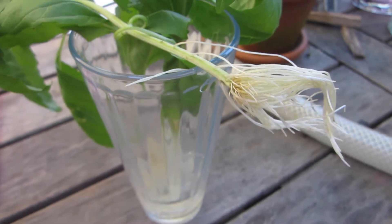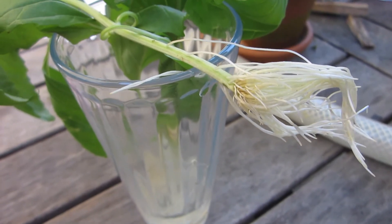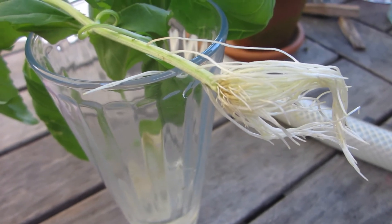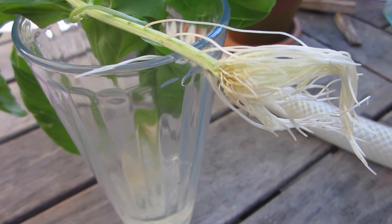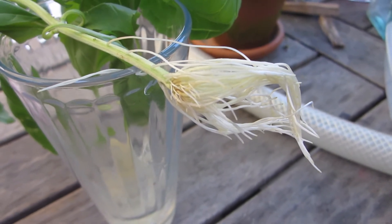There are lots of ways you can move a plant that's been rooted in water into soil. One is just stuffing the root ball into some soil and covering it. Another is to cut the root ball back and plant that, but we're going to do something different today.